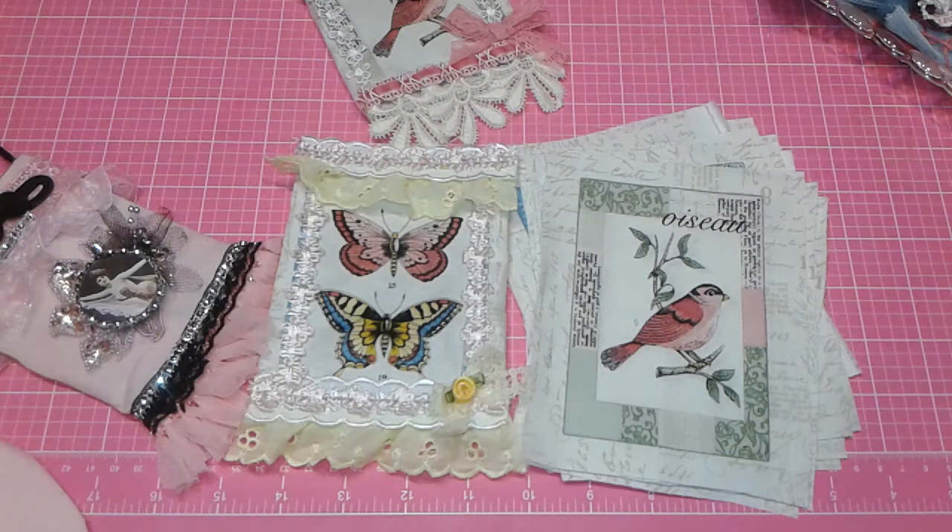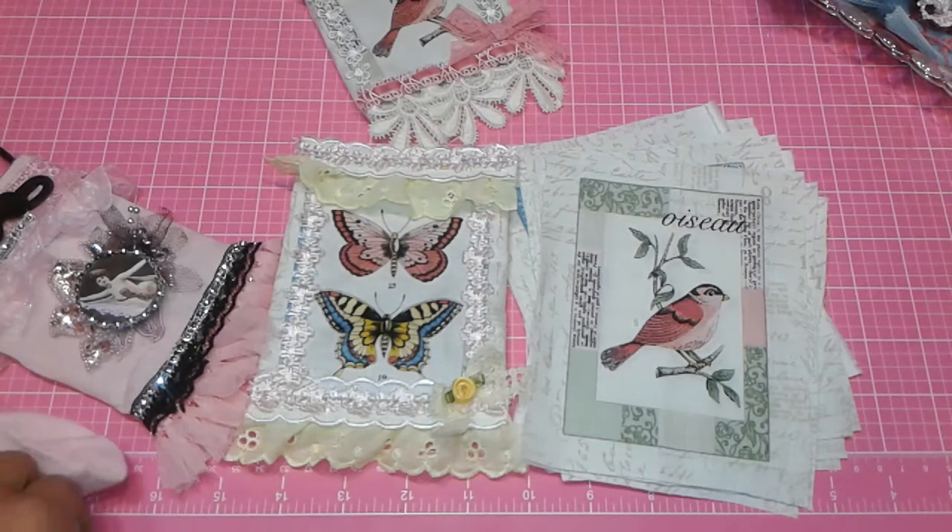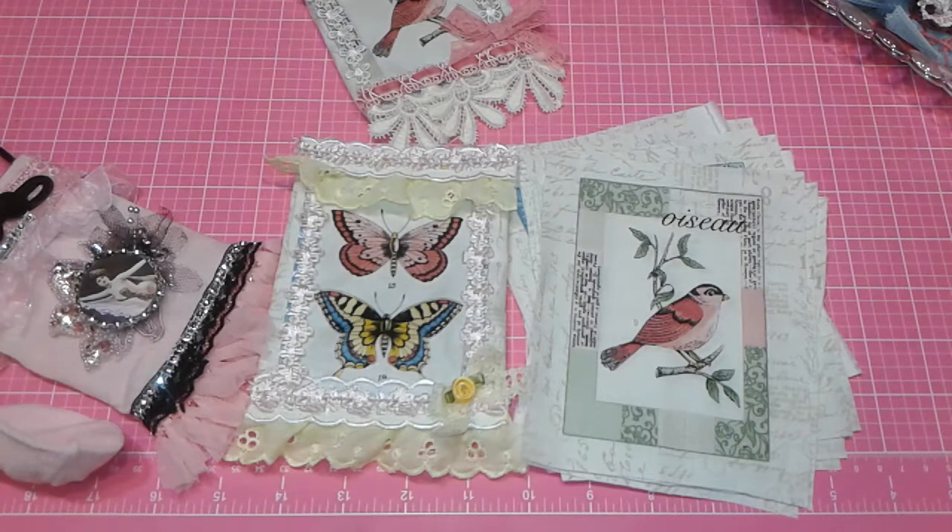Hi folks, Mel here, coming with a quick project share. I did not do a tutorial because there is a tutorial I can link to where you can learn how to make these yourself.